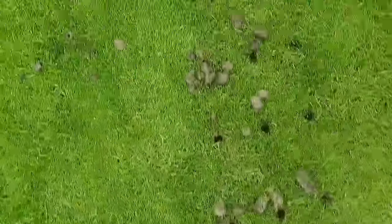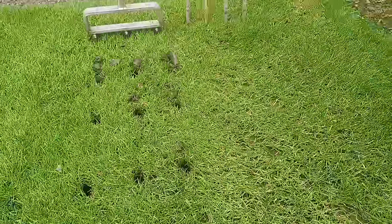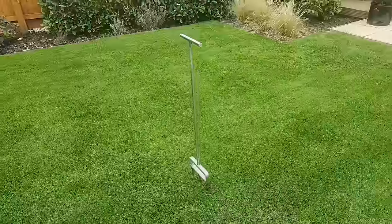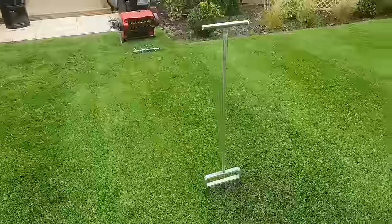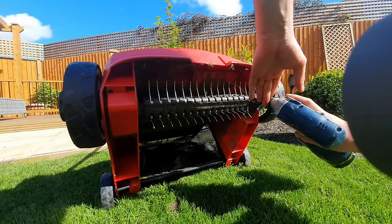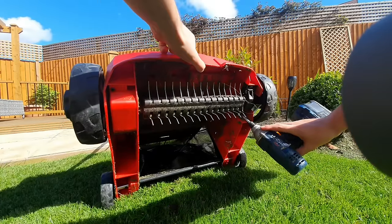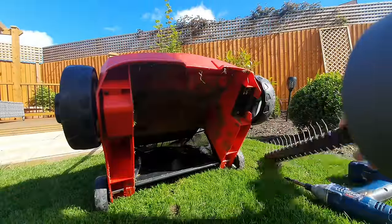Let's check out some of the holes this has produced. You can see you've got a much deeper hole which is going to give you much better aeration and encourages the roots of the plant to spread and gives them room to grow. After you've got your lawn care basics right — such as mowing, fertilizing, and regular maintenance — hollow tine aeration is probably the next biggest thing you're going to see the best results from.